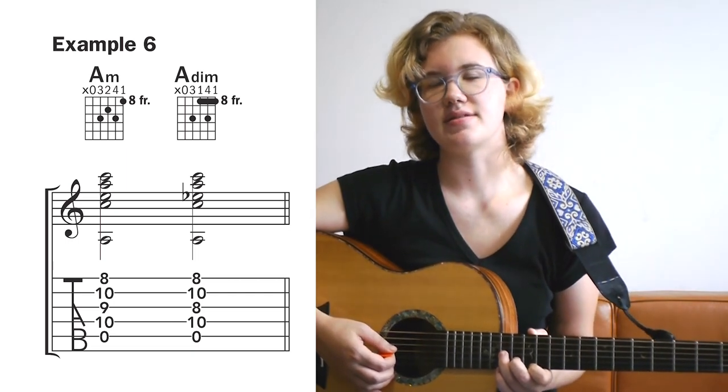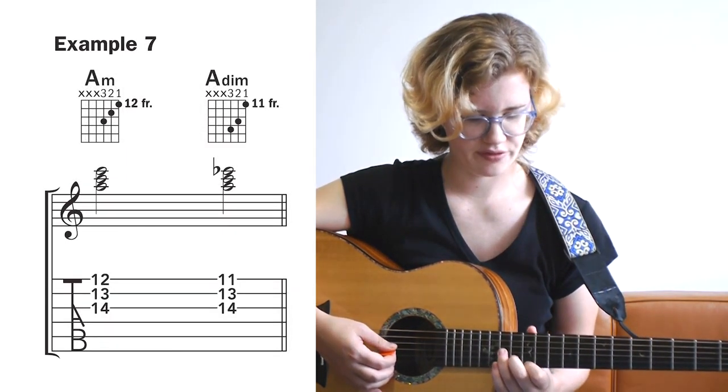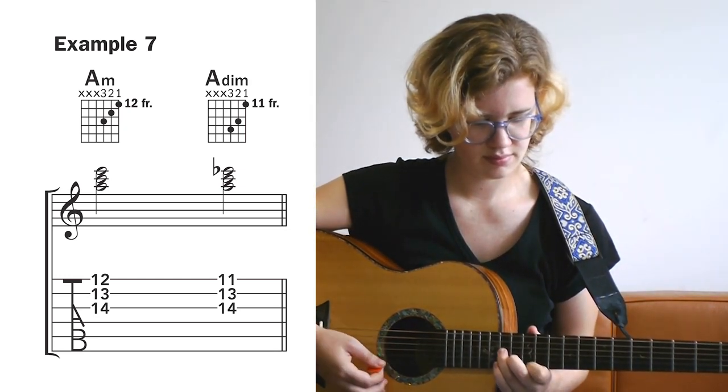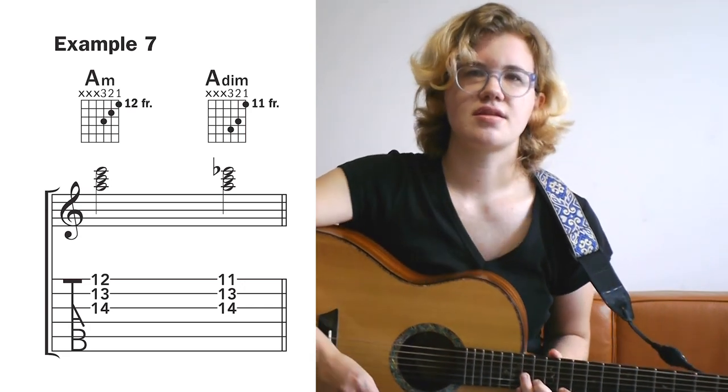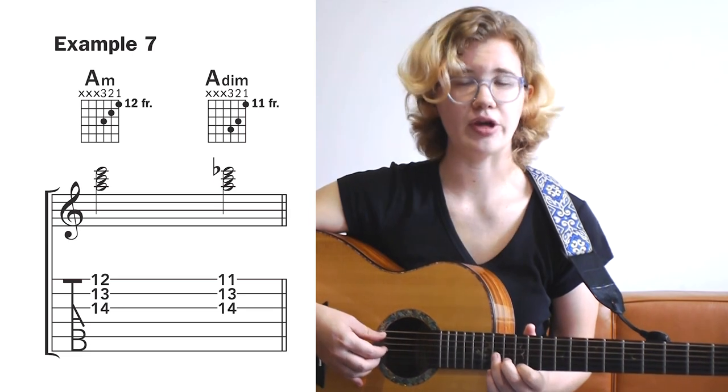The last and probably the easiest example, example 7, happens up by the 12th fret. Just like example 5, you could also add the root on the open A string by finger picking.